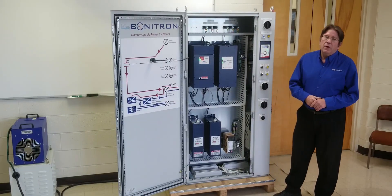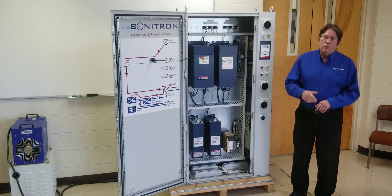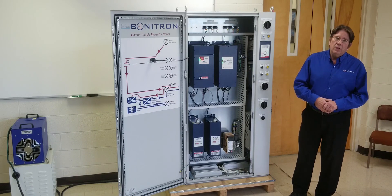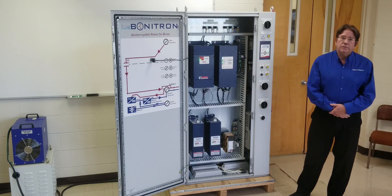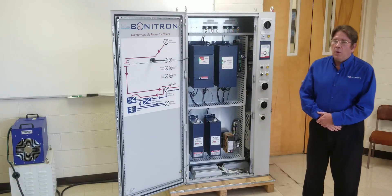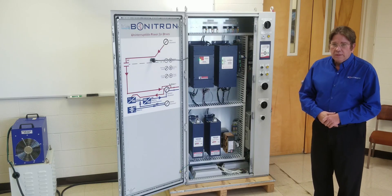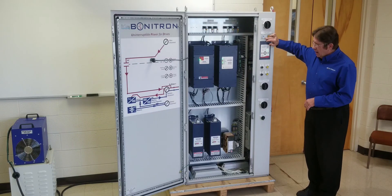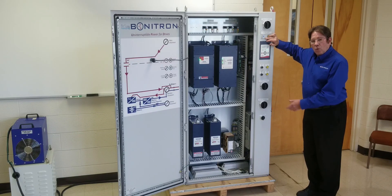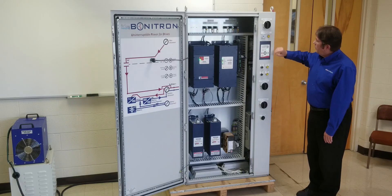The second method of testing the ride through cabinet is to do it under actual load. For that, we need to apply a load, which we have here, and we've energized the motor to apply a load to the ride through. We have the timer set for a 30 second outage, which is what the batteries are rated for — 30 seconds at 12 kilowatts.